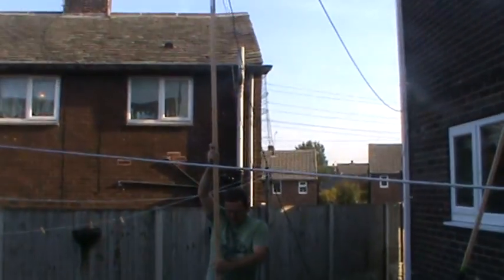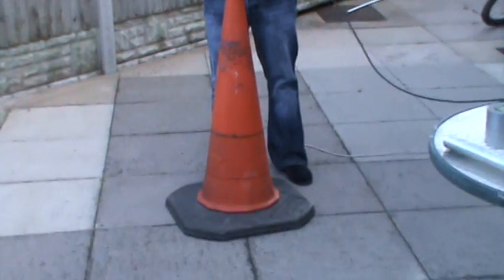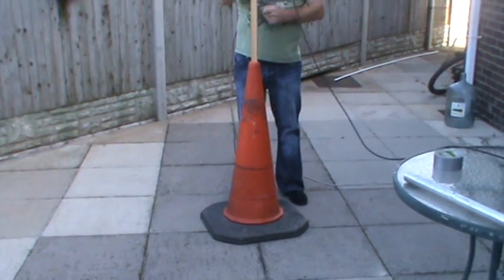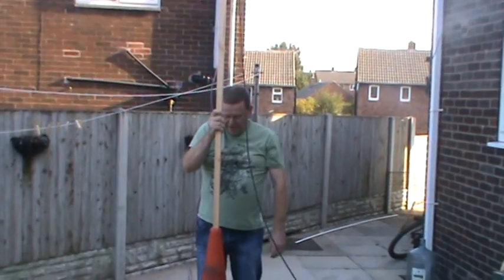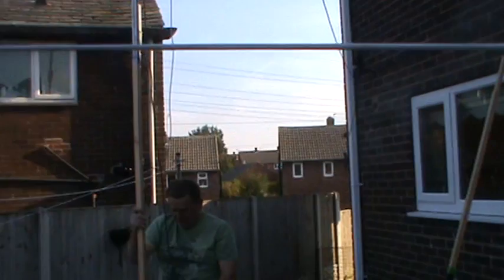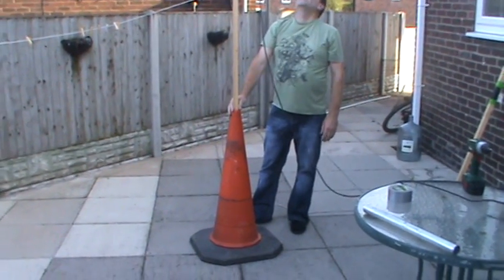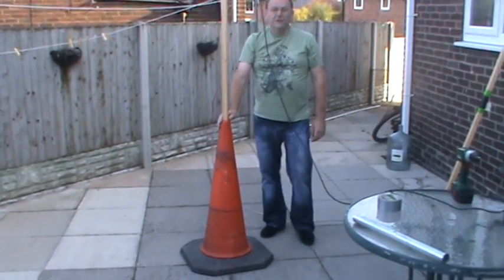This at the bottom here is a road cone that I purchased while I was driving along — I picked it up and thought it would be perfect for the rotator. This is what it stands in when I'm mobile at the back of the car, and this is how it works.